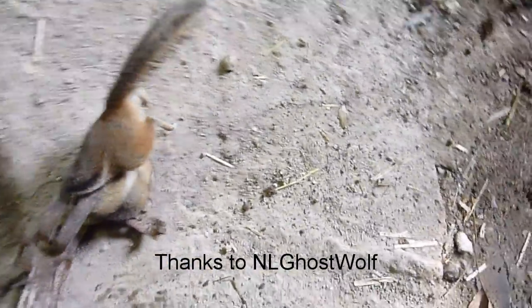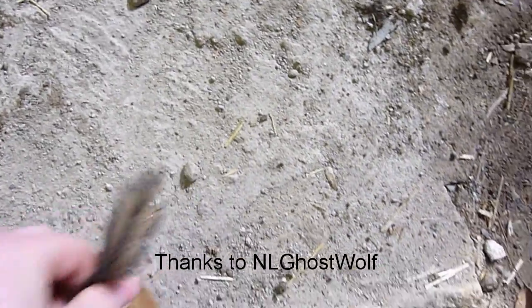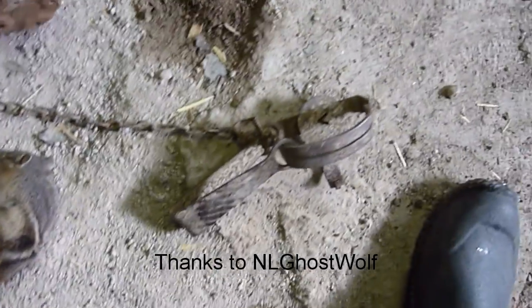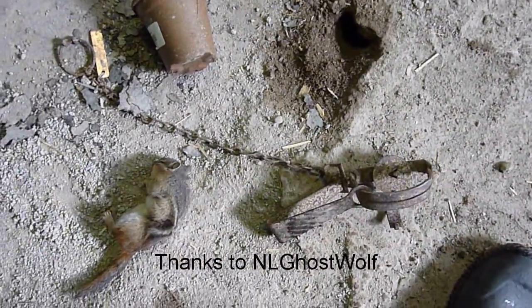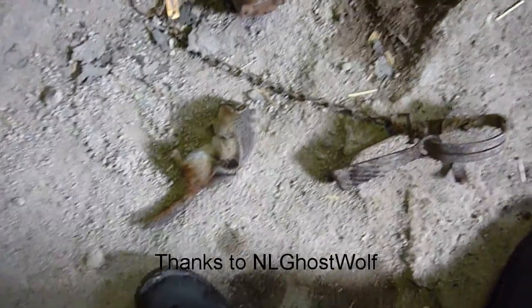And I got this pest. The way I learned how to do this was from NL Ghost Wolf. He had a video on it — he said it's good for weasel and squirrels and stuff. So I tried it on a chipmunk, and it worked really good.